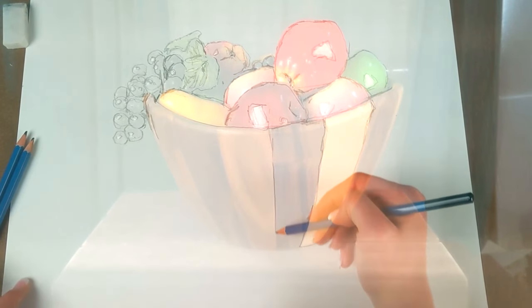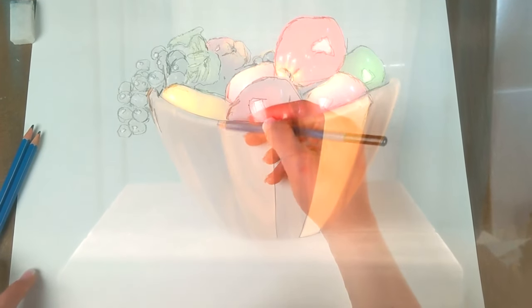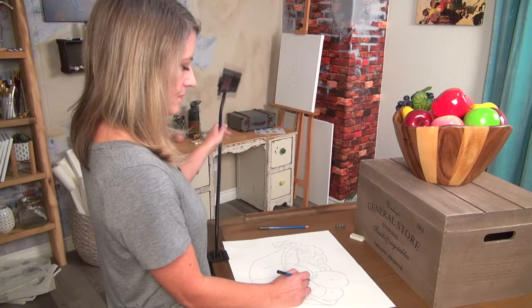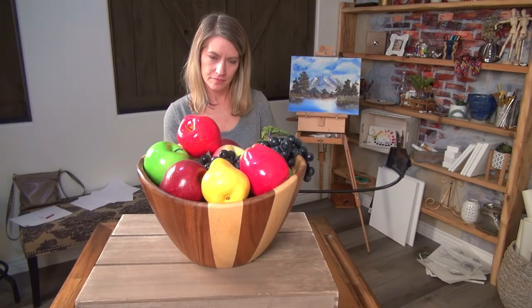Draw what you see — just draw around the image until you have a good sketch. Mark the outlines, shadows, highlights, everything you need for your initial sketch, then set aside your Lucy and finish your masterpiece however you want.